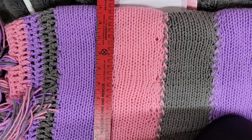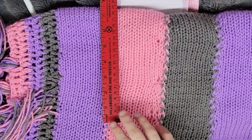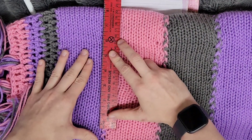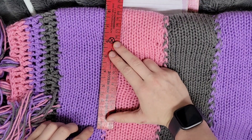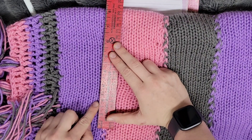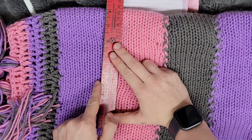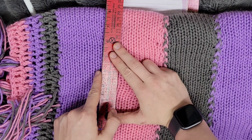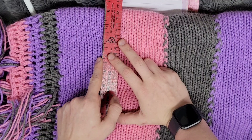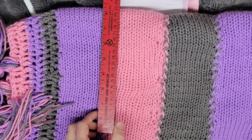Here I have my ruler, I'm going to lay it out and measure how many stitches are in five inches. So: one, two, three, four, five, six, seven, eight, nine, ten, eleven, twelve, thirteen, fourteen, fifteen, sixteen, seventeen, eighteen, nineteen, twenty, twenty-one, twenty-two, twenty-three, twenty-four, twenty-five, twenty-six, twenty-seven, twenty-eight, twenty-nine, thirty. Now thirty stitches in my five inches.